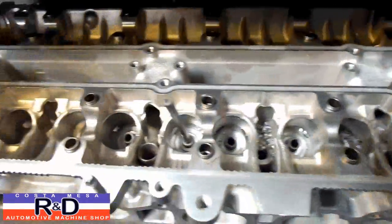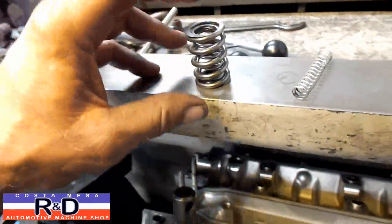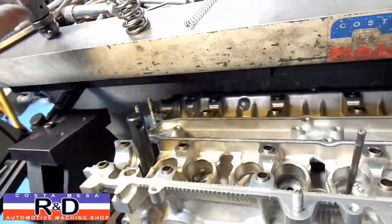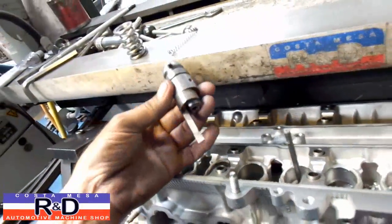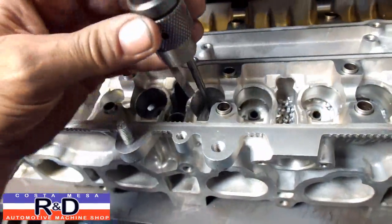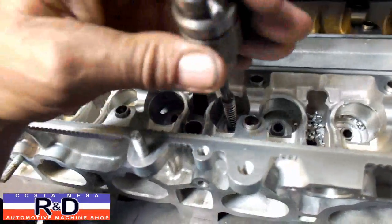We've already done some of these. The problem is that we have this little spring seat here for the inner spring that has to go into the assembly, and it has to sit flush on the floor of the pocket down there. To do that we're going to be using a special tool that I made — you've probably seen this before on the BMW video — a special tool for cutting the inside of the valve guide pocket. We're going to put this in here and have it come down and actually machine that little boss off of the bottom down there.